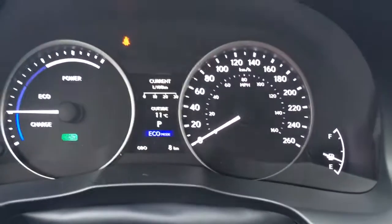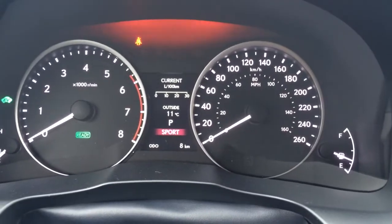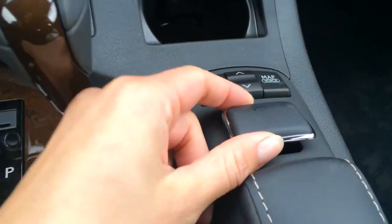So with eco mode it's going to turn blue, normal is just normal, and sport is red. Leather and wood shift knob. You've got cup holders here as well as over here. This is what you're going to use for your display screen. Armrest lifts up and you have your USB and auxiliary input and a power outlet located in there.